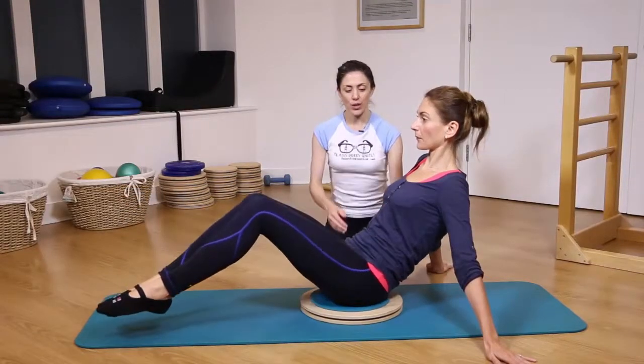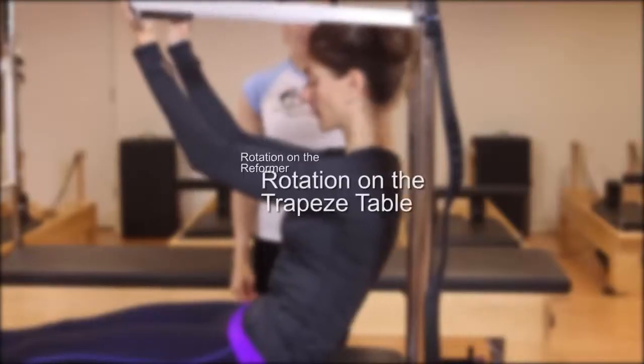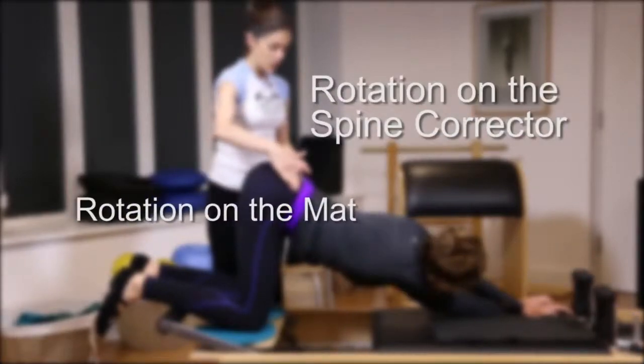The Rotation Workshop with Nikki Christostomou will show you how to add rotation to familiar Pilates exercises on the trapeze table, reformer, ladder barrel, spine corrector, and on the mat.